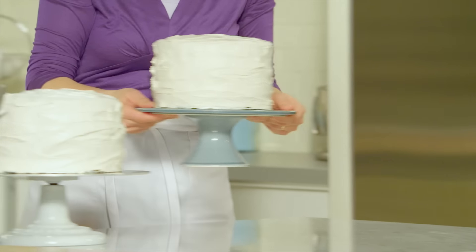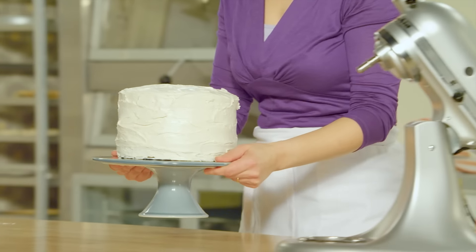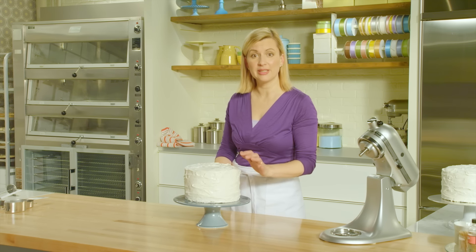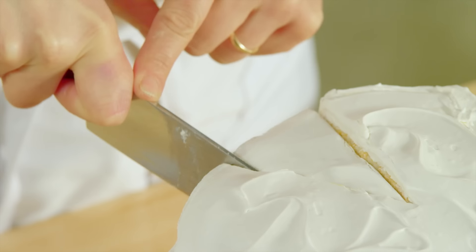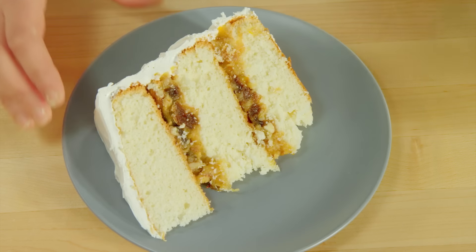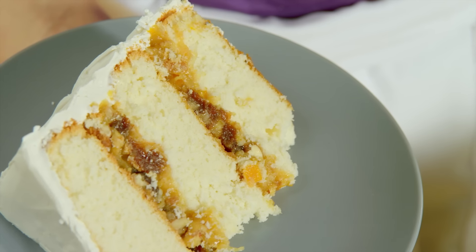Once you feel that the frosting is pulling too much, stop with the swirls, because it is setting up. It takes about an hour to set up fully. That meringue frosting really does set up on the cake. You can see the candied orange peel right there.